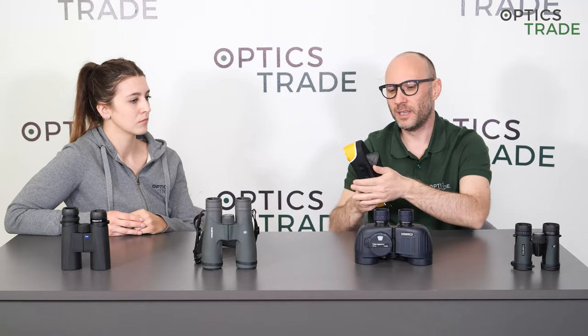There are also some models that even float by themselves — they're made in a way that they can float. Please check our other videos about marine binoculars, where we go into details regarding all these matters. So, above water, binoculars can normally function. Under water, unfortunately not.